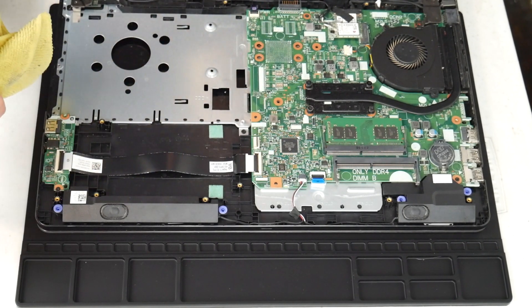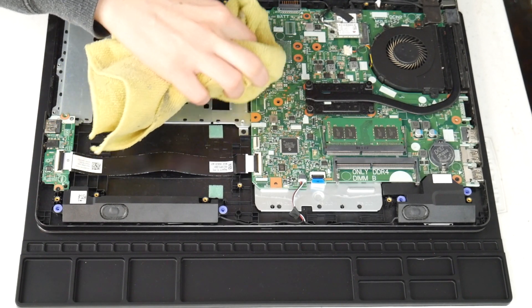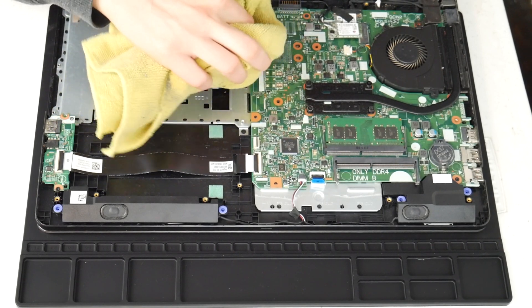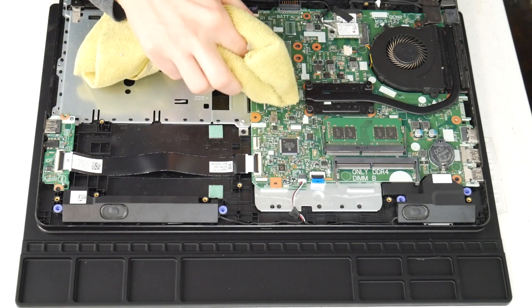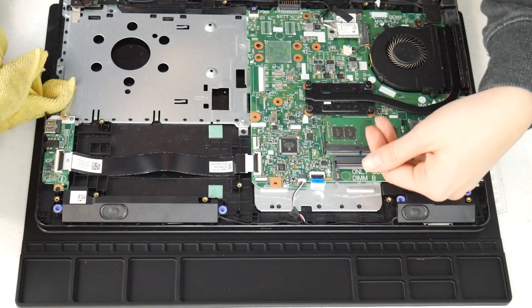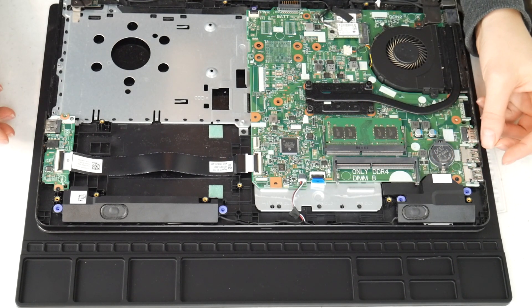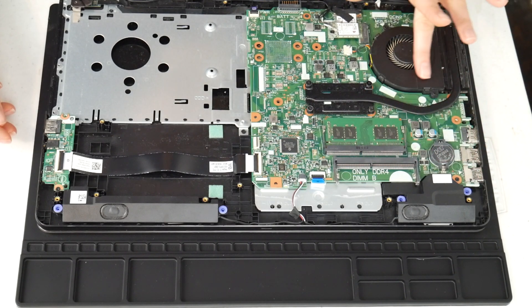I'm going to use my microfiber cloth sprayed with a 70-90% alcohol solution and I'm going to wipe off any liquid spills I see on the board, making sure to inspect the whole board and gently clean off any liquid. This can make connections that aren't supposed to be there on the board. If you remember any specific spot getting liquid, you may even need to take off the motherboard and check underneath, making sure it's dry of any alcohol before turning it back on, because this is a big cause for overheating.